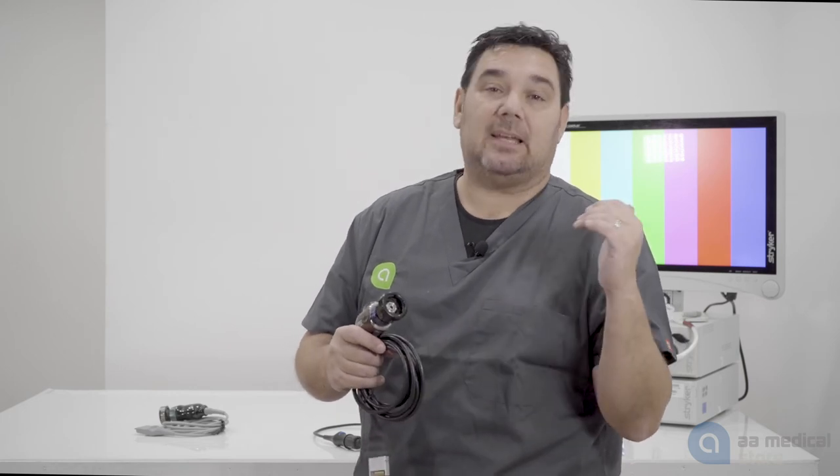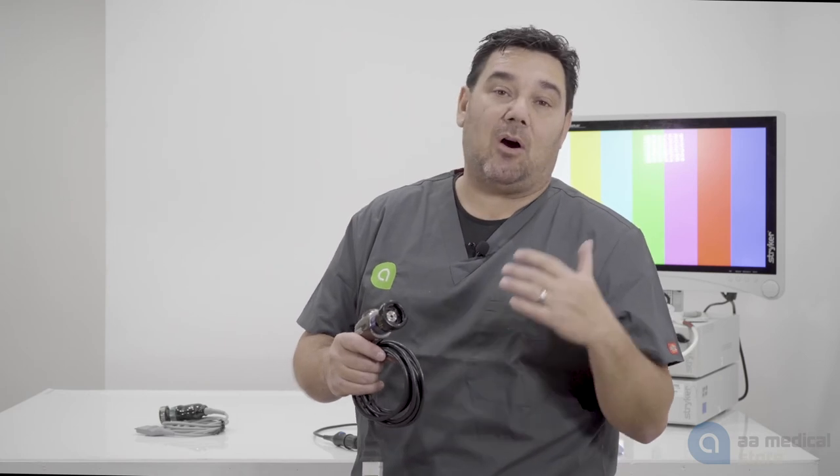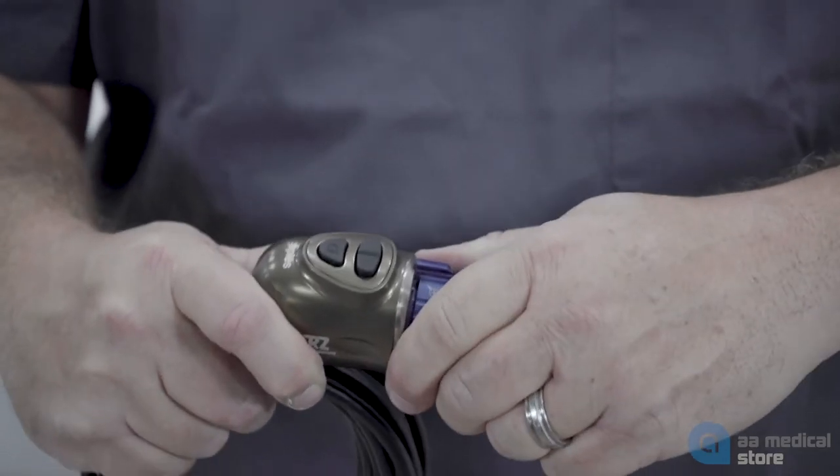The one thing you want to make sure if you want to use a direct coupling arthroscope is that your camera system would be able to attach the scope to the camera head. Here's an example of a Stortz H3Z camera head, and the coupler does not come off the camera head.